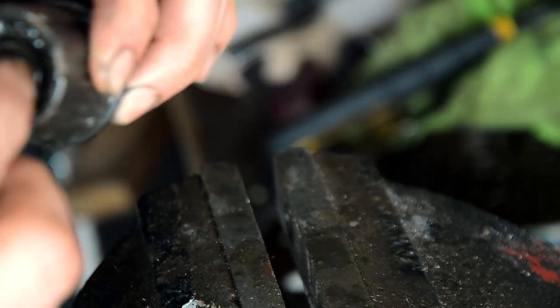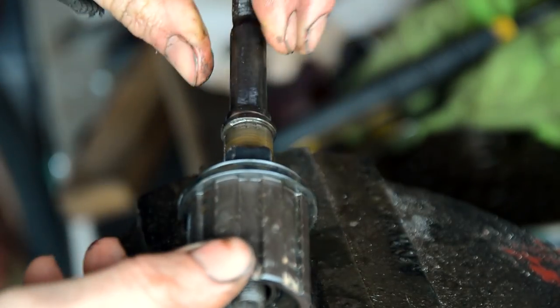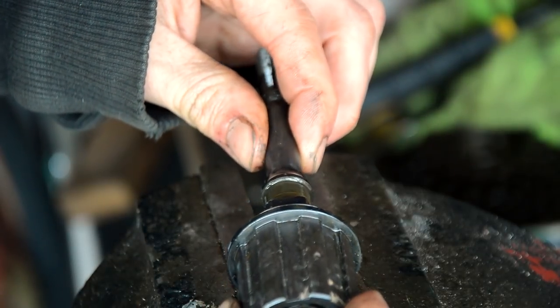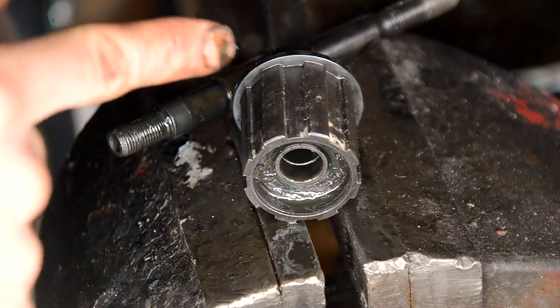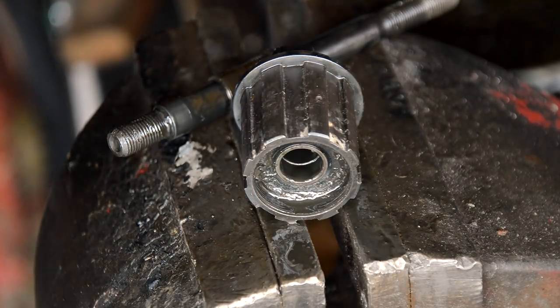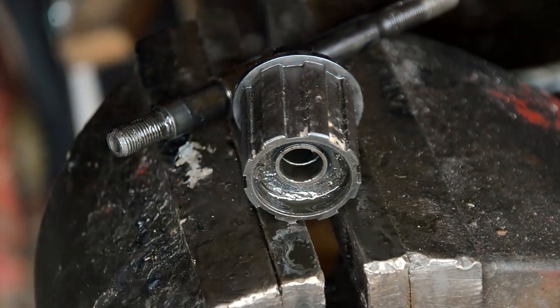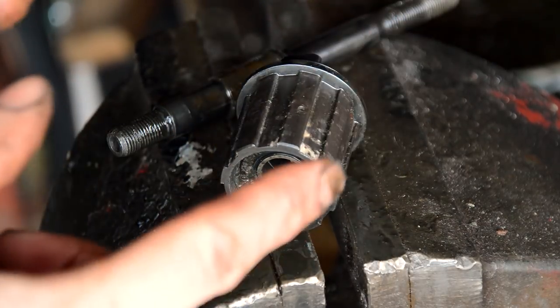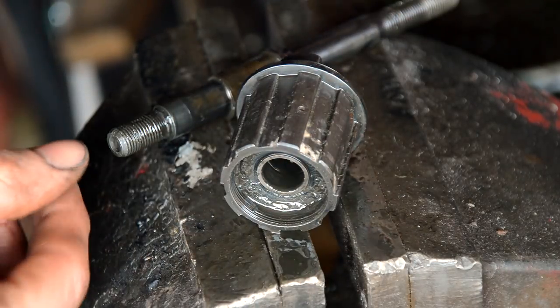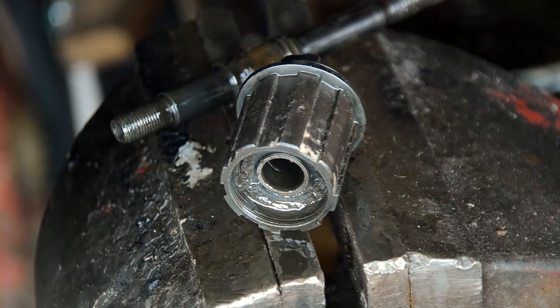It's just a press fit. What we have on here — which will be easy to clean up — is the freehub body itself. You've got the axle, but there are actually press-fit bearings inside the freehub body, so we can't really service those. What we can do is just clean everything out and then put some new grease around the axle itself and reassemble it.